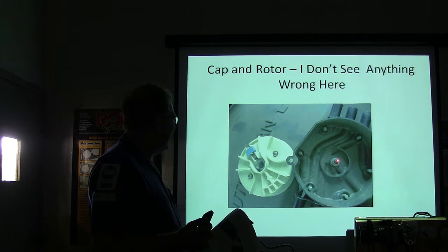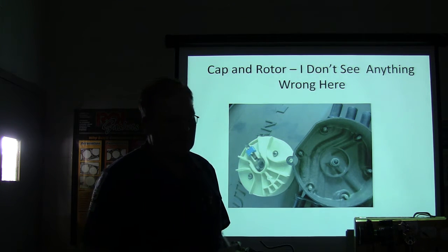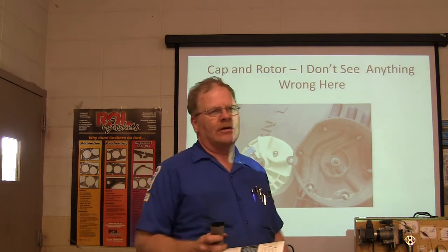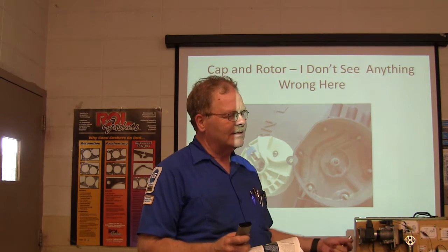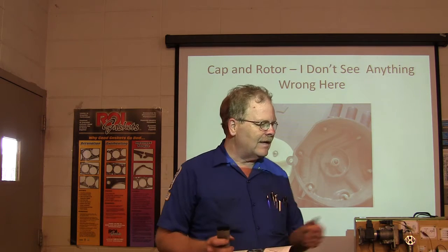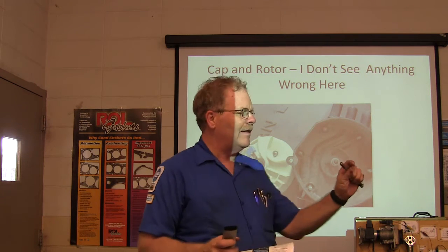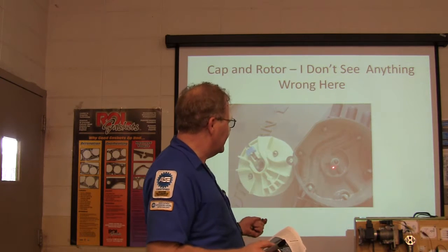See that little carbon button right there? That's an important piece. A girl named Katie — a dog trainer — came in with a little blue Blazer and it was making radio noise, driving her up the wall. I wanted to listen to the radio noise with the volume turned up high. When I unplugged the ignition coil, it immediately stopped. This little carbon button had fallen out of the distributor cap and was rolling around inside. The fire from the coil was having to jump a long gap — anywhere you've got a naked spark, you've got radio frequency interference and the radio picks it up. We put a new distributor cap on her and that fixed it.